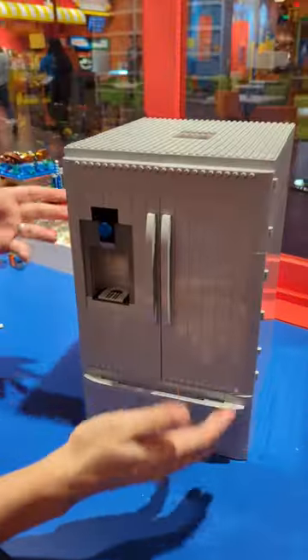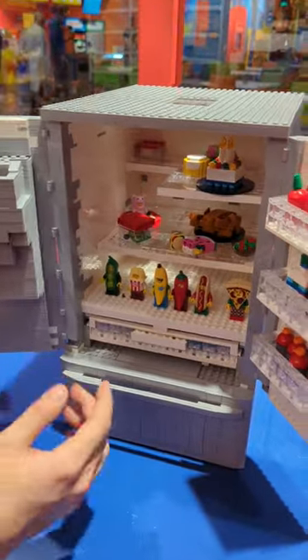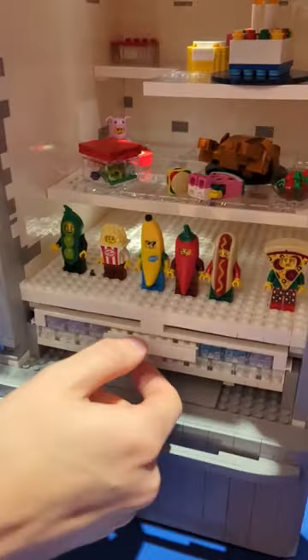This is one of my more involved models — my Lego refrigerator that actually opens up. There are a couple of secrets on the inside. Of course, I like putting all of my food minifigures in here.